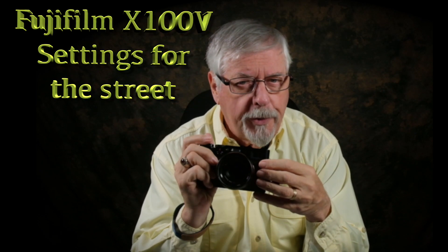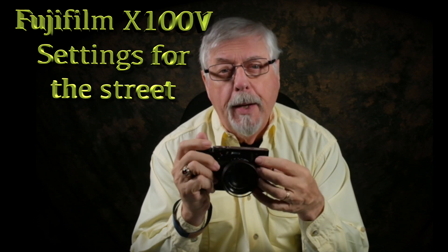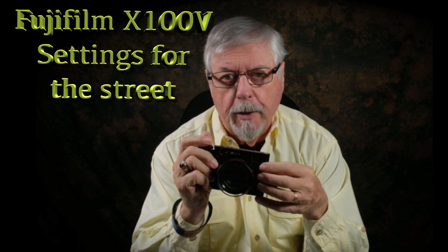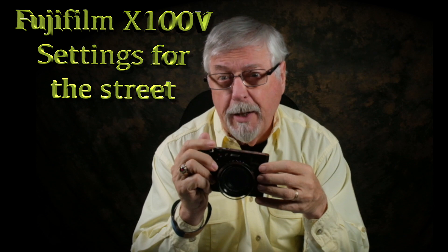If you're like me, you'd like to know how other photographers work, how they approach the creative process, how they set up their gear. In this case, I thought it might be useful for other people to see how I set up my Fujifilm X100V for the street. Not only is it applicable to the V, but it's probably applicable to a lot of the older versions as well.